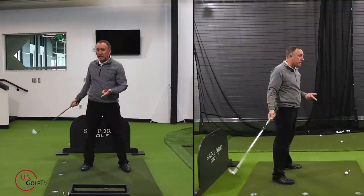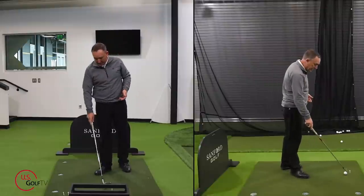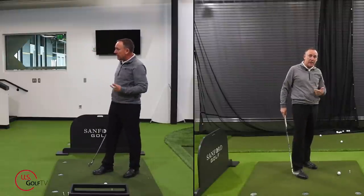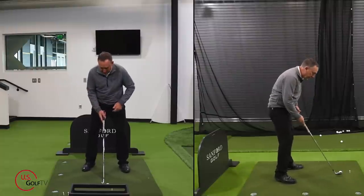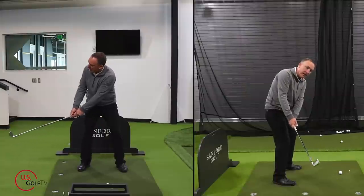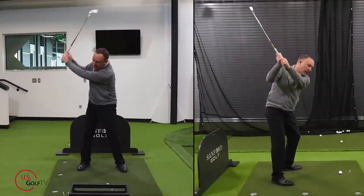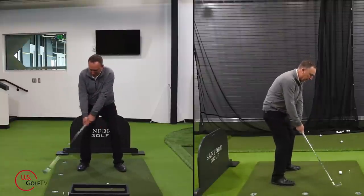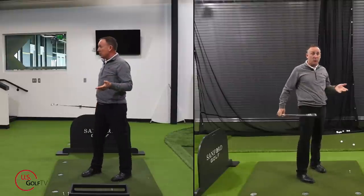One of the easiest ways to hit the golf ball further is to get a little bit longer backswing. So what did Bill and I do? Pretty simple. When you're set up, I want you to feel like your lead arm just swings straight back and more up. I had Bill swing straight back, go more up, and he immediately hit like three balls — just wow.